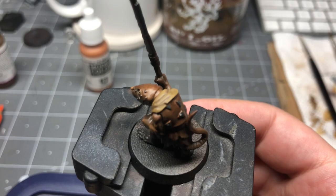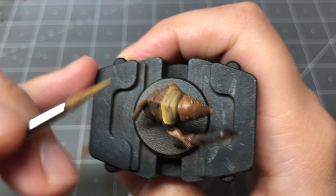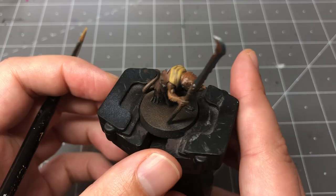They look pretty good at this stage, and if you're trying to just get them on the table, you could stop here, but I'm going to take them a little further. I'm going back in with my pure ochre color and hitting the raised parts of the cloth, leaving a bit of the base color showing, emphasizing the highlights and building shadow.